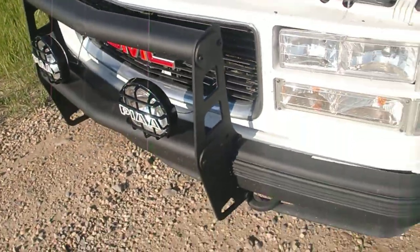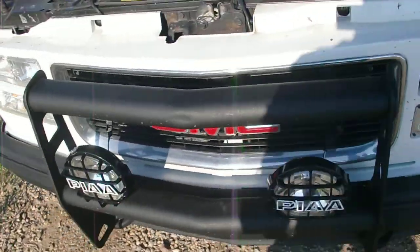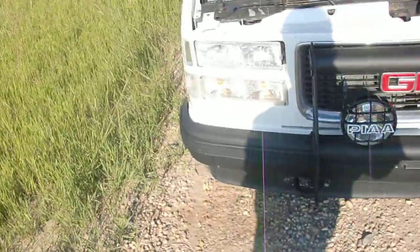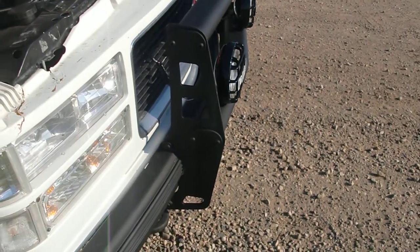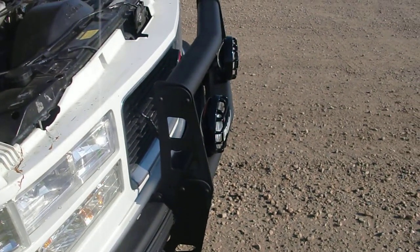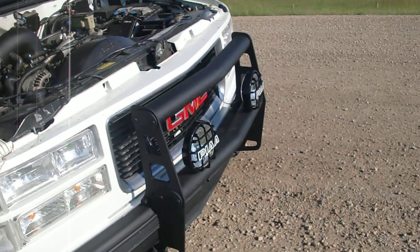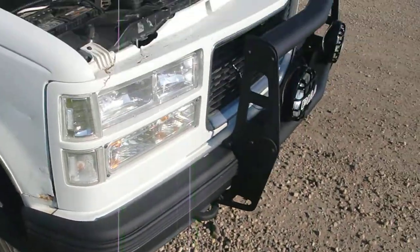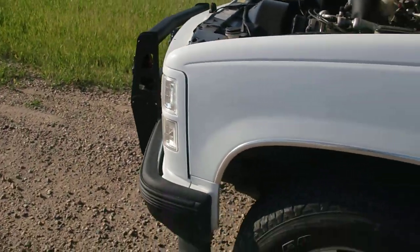I'm getting rid of these bumpers — I'm going to go back to chrome bumpers. This bush bumper with the fog lights on there, I'm going to get rid of those too. I'll probably sell those on Kijiji. I don't like it, but if somebody else wants it. I am in Canada, so for anyone in America, I'm not sure if it'd be feasible to purchase, but I don't think shipping would be too much because it's pretty light.